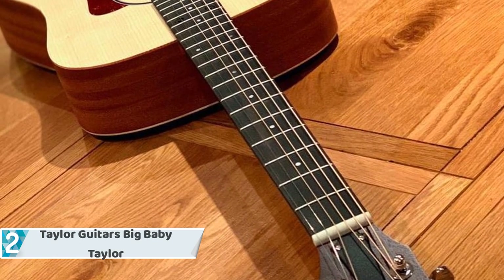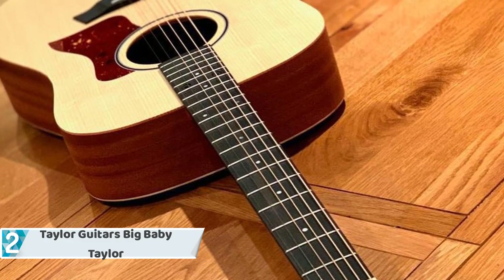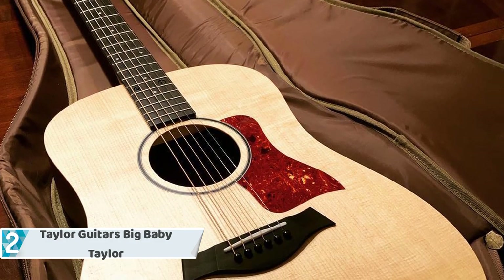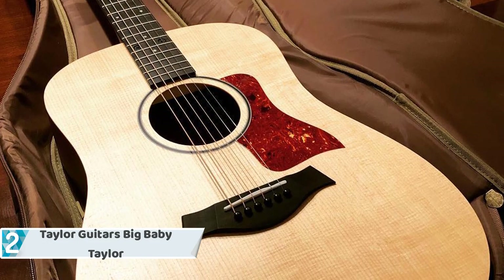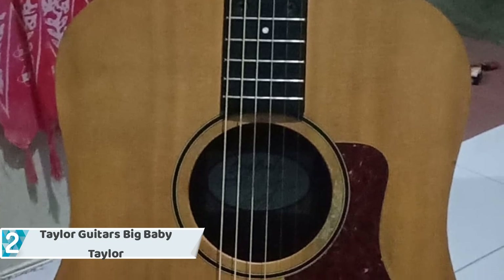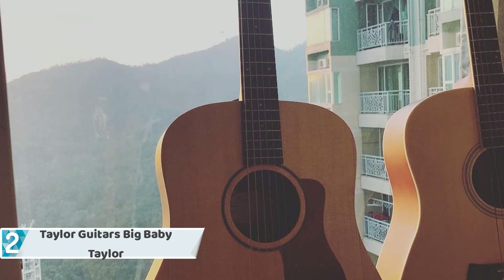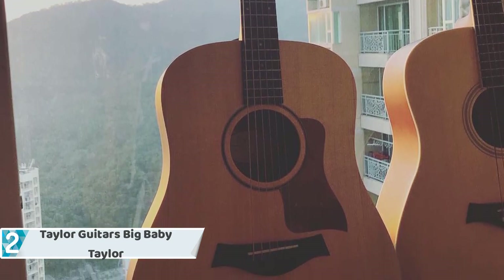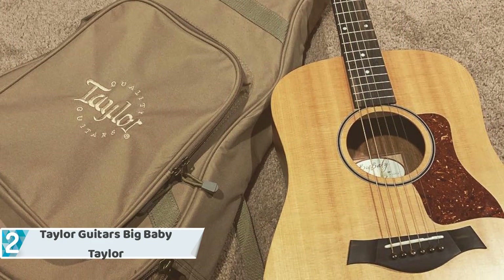At number two, we have the Taylor Big Baby Taylor — for the artist in you and the adventurous spirit you want to set loose. When it comes to guitars, there are full-sized guitars and there are travel-friendly guitars; the Big Baby Taylor sits somewhere in the middle of this spectrum. Aside from being convenient for traveling, this guitar provides you with a buzzing volume and bass response.